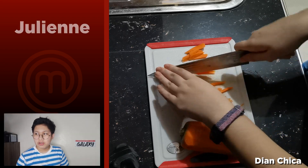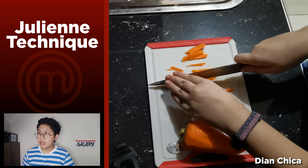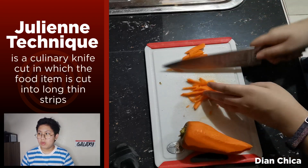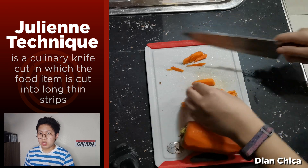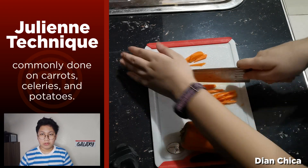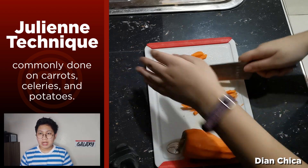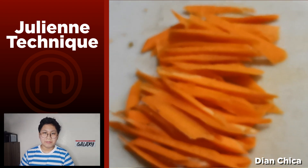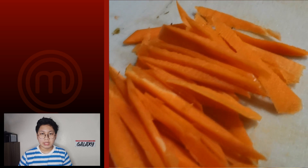The julienne method, commonly called the French cut, is a culinary knife cut in which the food item is cut into long thin strips. It is commonly used for carrots, celeries, and potatoes. But for this demonstration, we have carrots being cut by Dian. Let's get on to the sixth example.